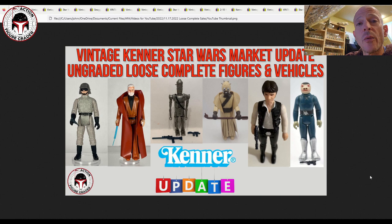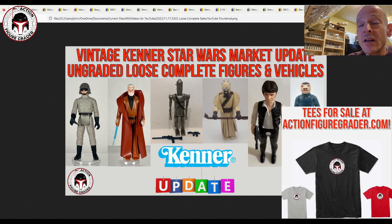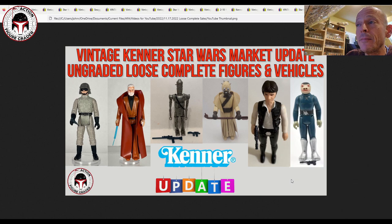Vintage Star Wars figures — I want to dig into those. Also I want to say thanks again to those of you that reached out while I had COVID. I did test negative a couple of days ago, I've been getting back in the gym and ran nine miles today. Also, we're getting near Christmas — if you guys want T-shirts or sweatshirts, I have AFG branded merchandise over on my website actionfiguregrader.com, run through Teespring. Now's a pretty good time to grab one.